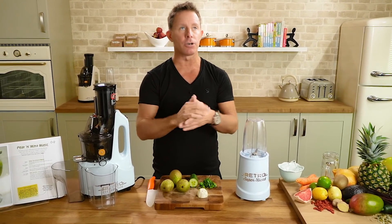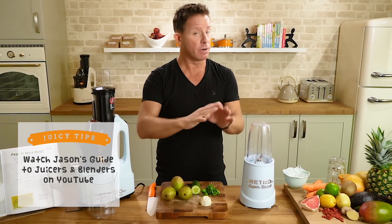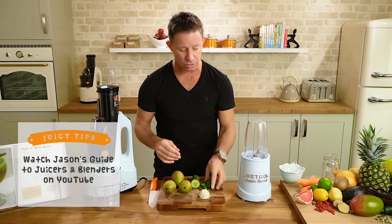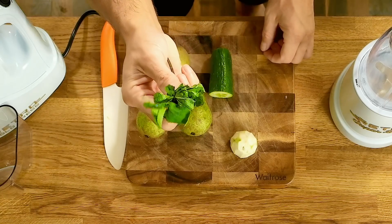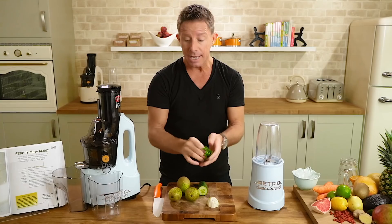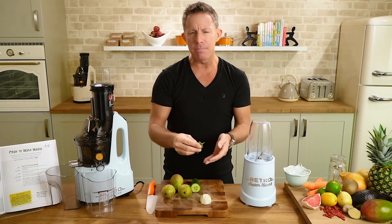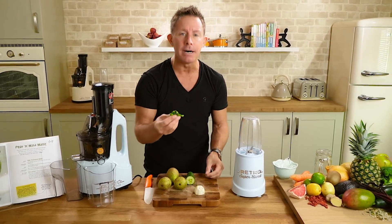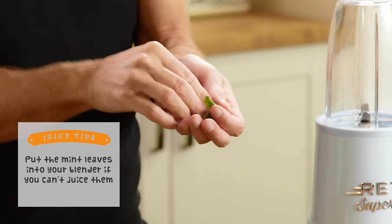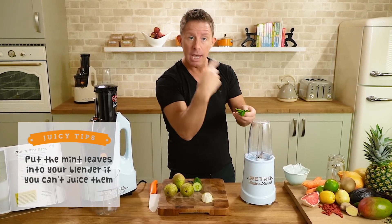You're only going to need your juicer — well, that depends on the juicer you have. If you have a really bad fast juicer, the chances are you're going to put in the mint and it's just going to fly out the other side. You would have extracted no juice from it at all. So what I would do is use your blender in that case — get some mint leaves in the blender, pour in the juice, and then blend that up.